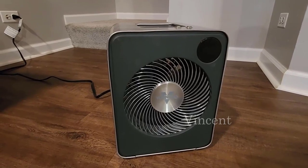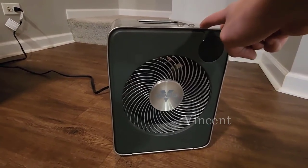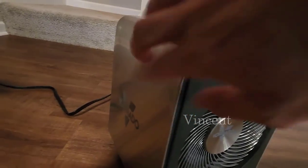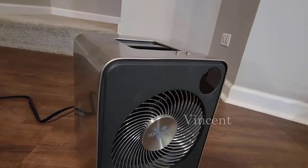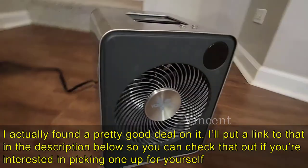Here we have the Vornado VMH 600 whole room space heater — we really love this for heating up entire rooms. It has a solid stainless steel case on the side that is cool to touch, so if you have pets or kids you don't have to worry about it getting too hot if they happen to brush up against the side while it's turned on.